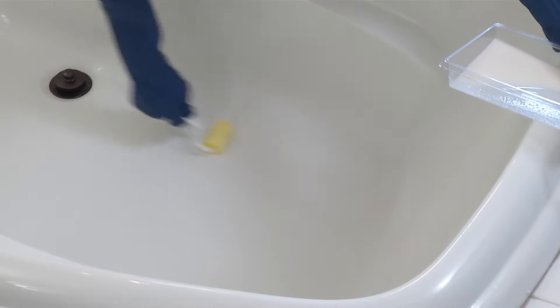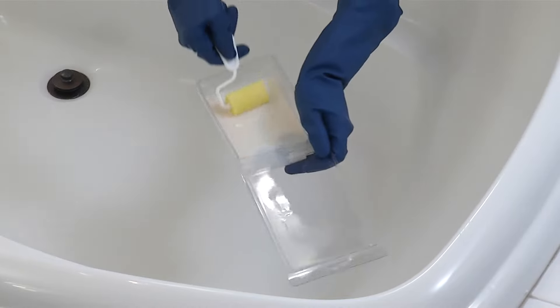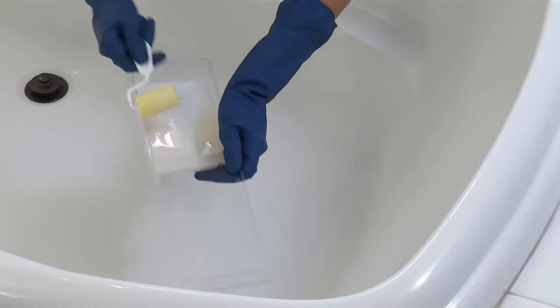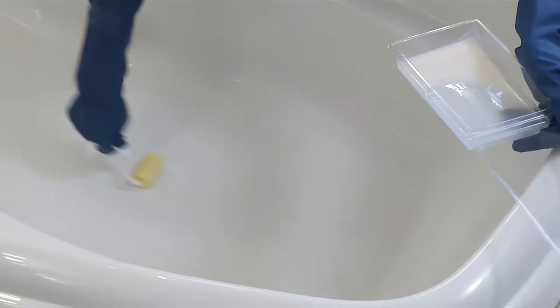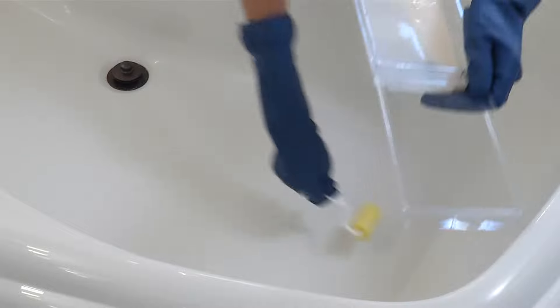Product appears milky and bubbly during the application, but will dry clear and bubble free. Once all areas are covered, use one uniform stroke up and down the tub from one end to the other to make sure the product is evenly spread. Wipe away any splatters. Pressing too hard on the roller will leave roller marks.